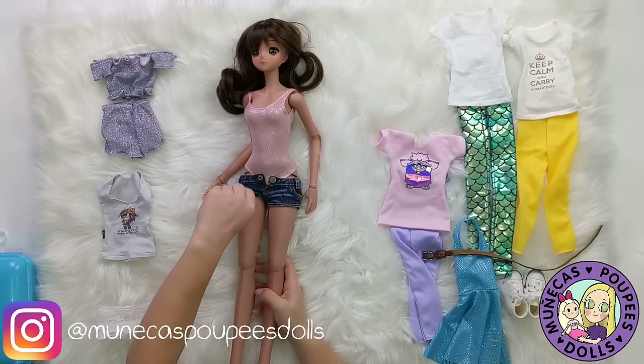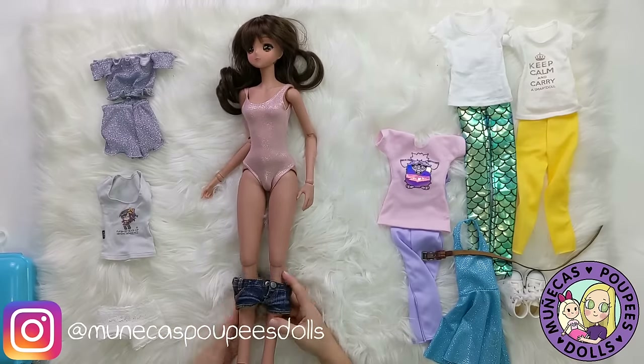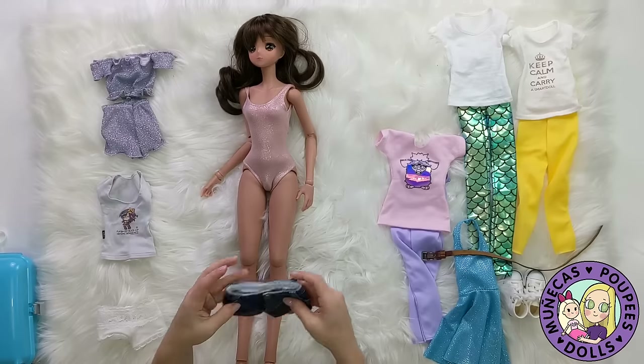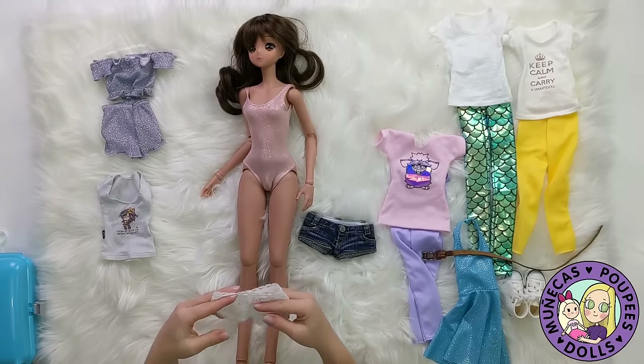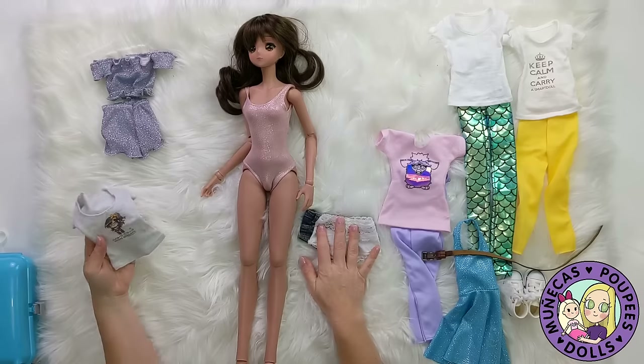I'll probably do pictures with her in this outfit here, or with just the bodysuit as a swimsuit, and then also with the shorts. If you want to see the pictures you can follow me on Instagram — it's the same as my YouTube channel name, just without the commas. It's at Munecos Poupy Dolls, which means dolls in Spanish, dolls in French, and dolls in English. That's what my channel name is in case you ever wondered.